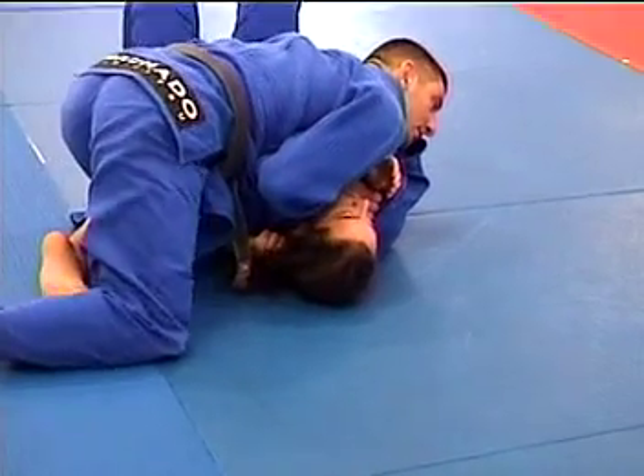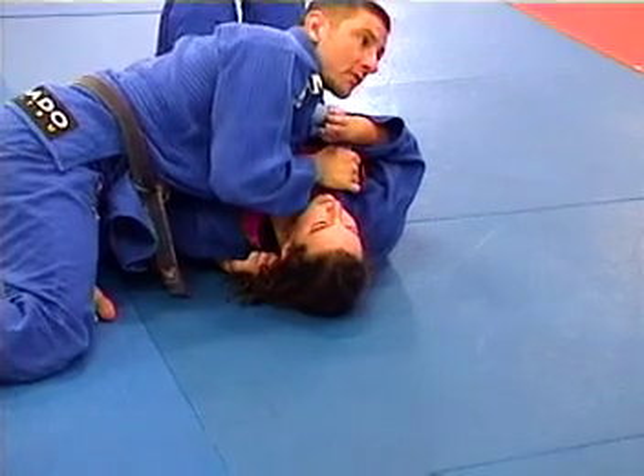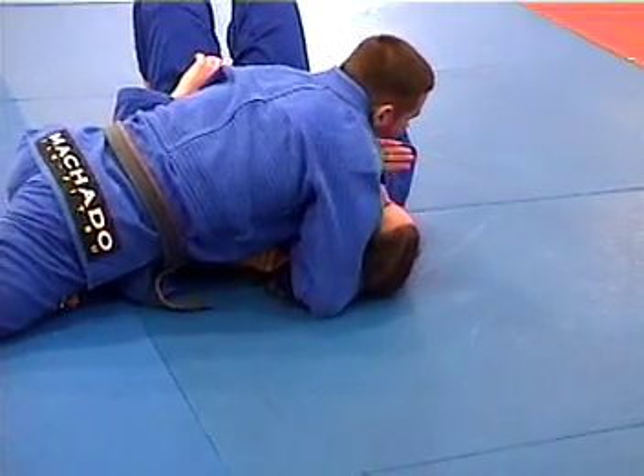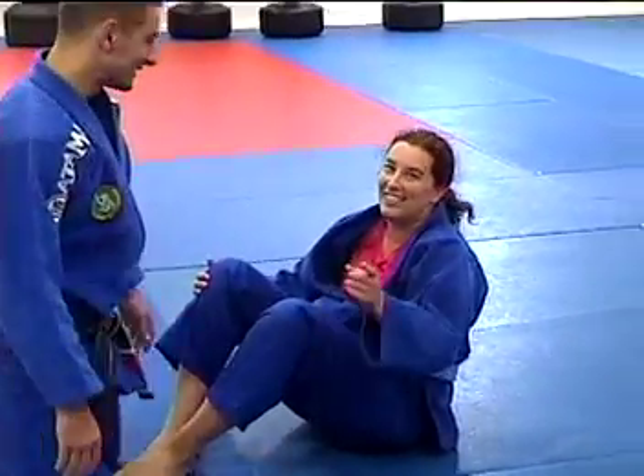I switch to the other leg and as I lower that hip there's a lot of pressure. For whatever reason I'm not getting it, I drop my elbow all the way down to the ground and then I just start to flare.